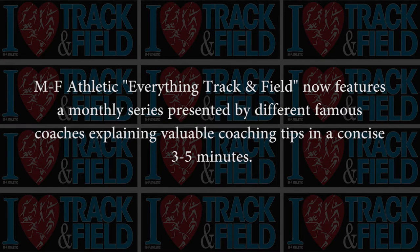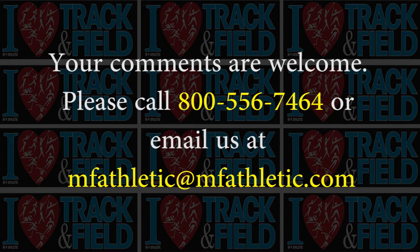MF Athletic, everything track and field, now features a monthly series presented by different famous coaches explaining valuable coaching tips in a concise three to five minutes. Your comments are welcome — please call 800-556-7464 or email us at mfathletic@mfathletic.com. Hi, I'm Bill Falk from MF Athletic Company, and this is a new series we're doing: track and field tips every month in a concise manner, three to five minutes.